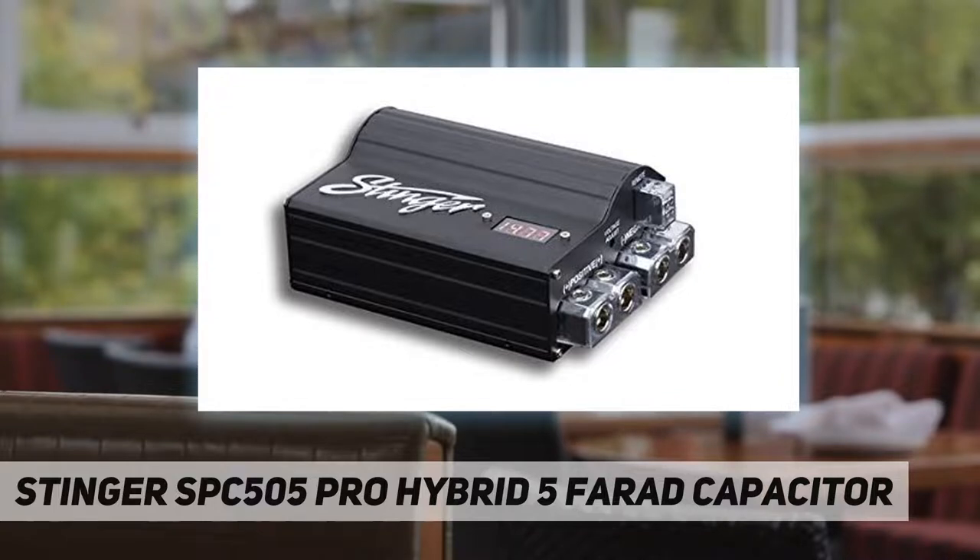By combining the benefits of electrolytic and carbon capacitors, the SPC 505 provides extremely fast cycling and high power, along with tremendous power reserve. It accepts 2, 1/0, or 4 gauge inputs and outputs, or a combination of one each, and contains five farads of total capacitance. The SPC 505 also delivers killer style with sleek black anodized aluminum housing and a red LED voltage display.